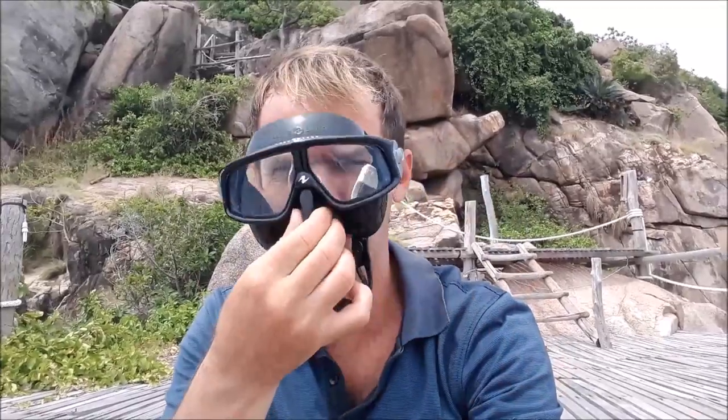The Sfera also has quite soft silicone, which is nice — especially in the nose pocket when you do your equalization. If you do hands-free equalization, it's maybe not that important. But if you normally equalize with your fingers, having soft silicone is a little bit more convenient.